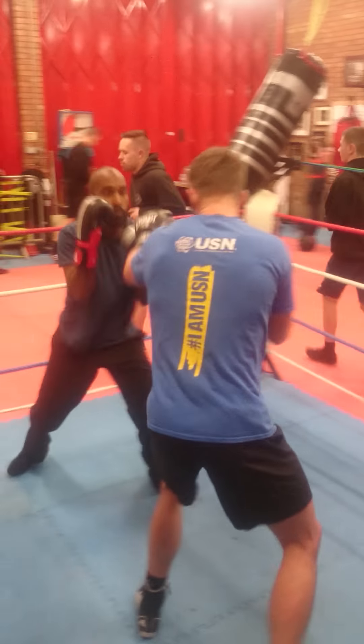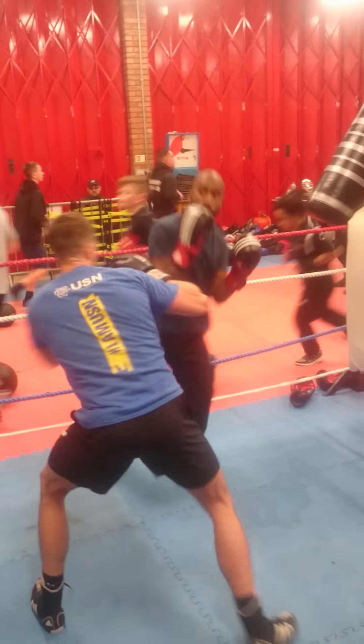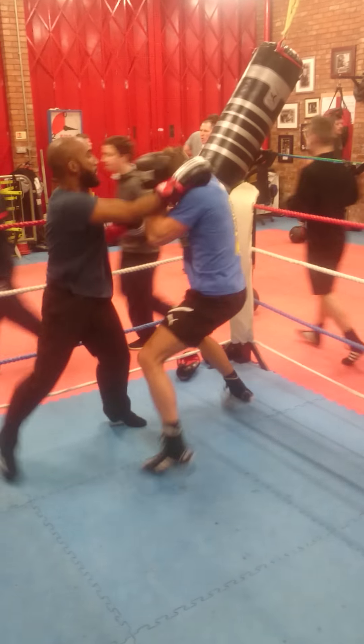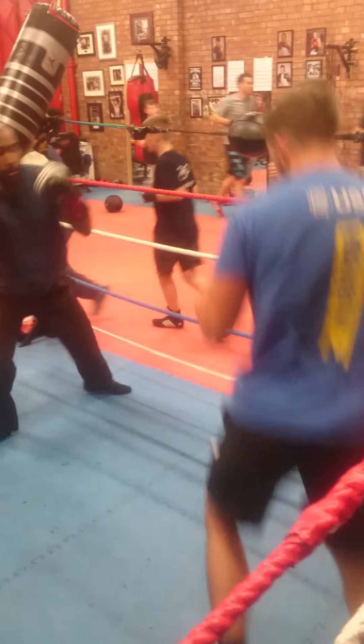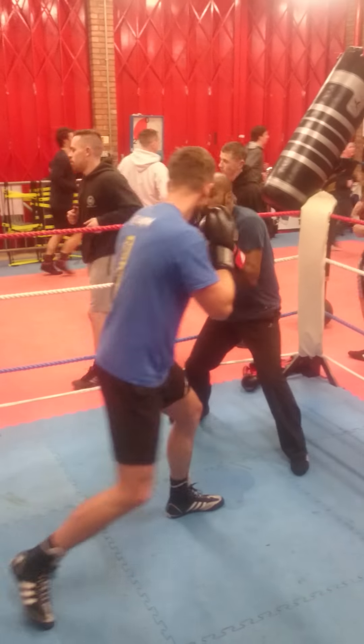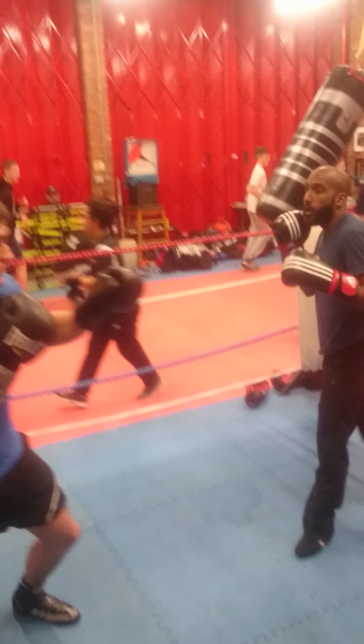Keep it like that, Dino. That's what we want. Any time he comes on strong, Dino, I just want you backing off, moving away.